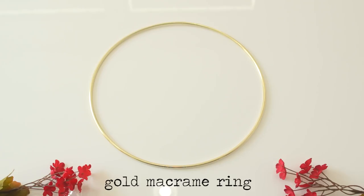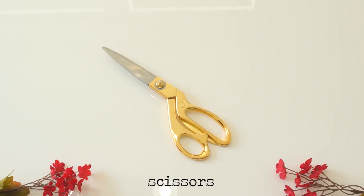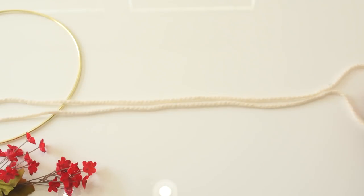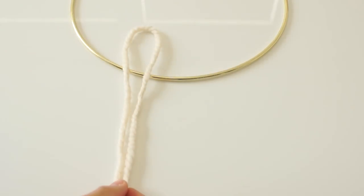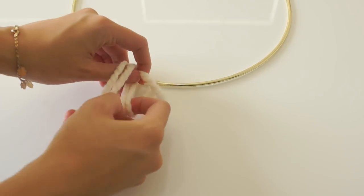Style number two: you'll need a gold ring, yarn in any color, wooden beads, and scissors. Do the same thing here — measure out how long you want your yarn pieces to be, make sure you double up on the yarn, and cut as many pieces as you want. Then you're going to attach it to the gold ring piece by piece. This can get a little tedious, but it goes pretty fast.